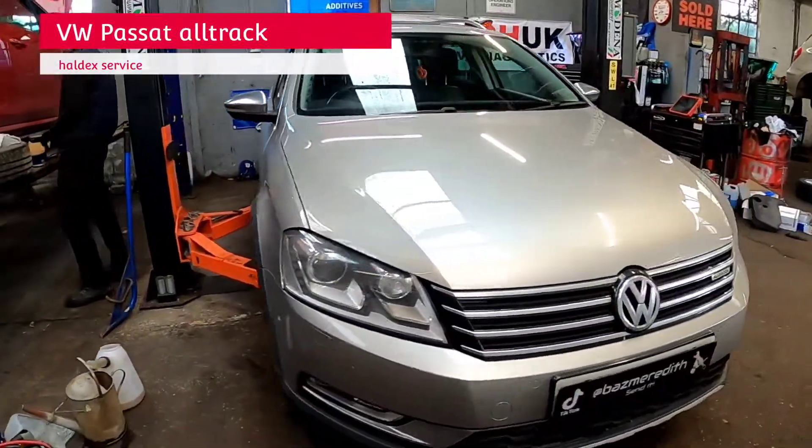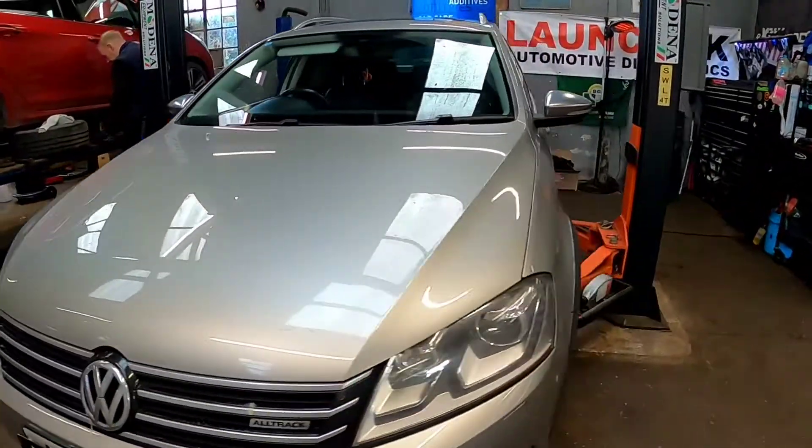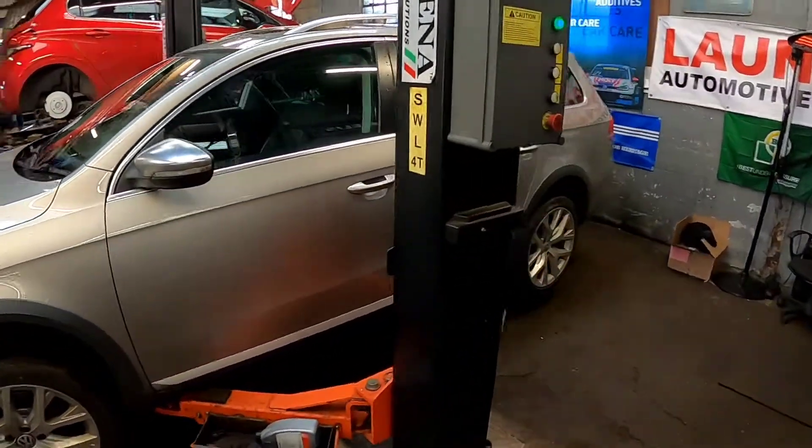Come with me on this Friday feeling Thursday and we're going to be doing a Haldex service on this 2011 Volkswagen Passat Alltrack.